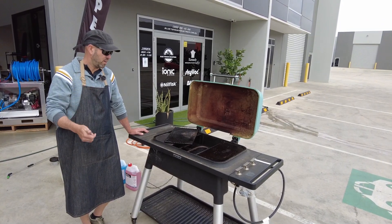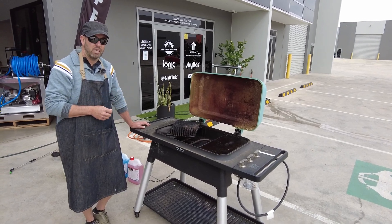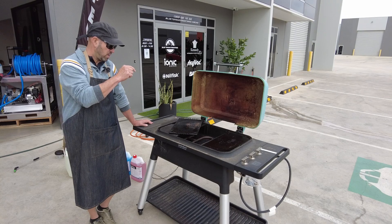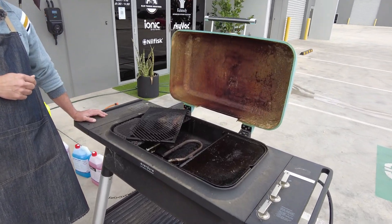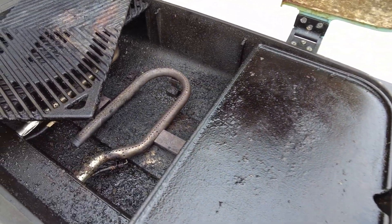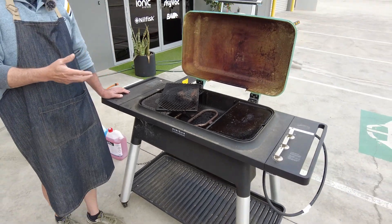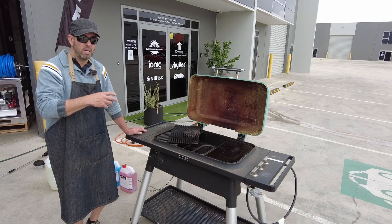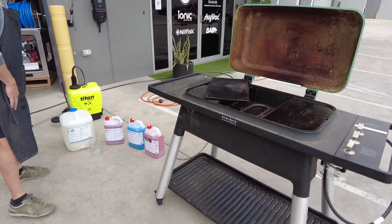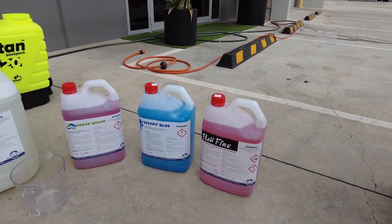For soft washing and pressure cleaning enthusiasts, I wanted to demonstrate a new product that has just hit the Australian market — True Blue. I'll give you a rundown on all our chemicals, but we're going to show you how it works. If you have a look at this barbecue, it has seen better days, so there's no better demonstration to show how a product pulls oil and grease.